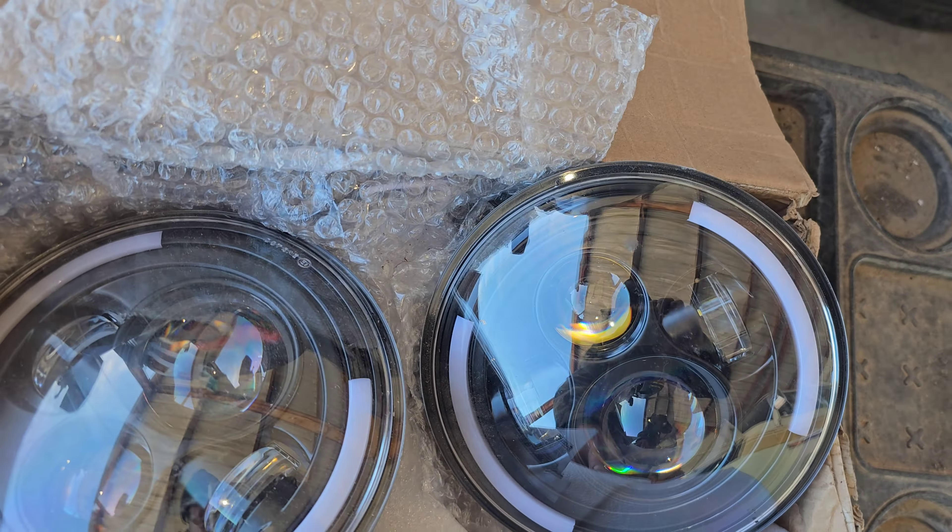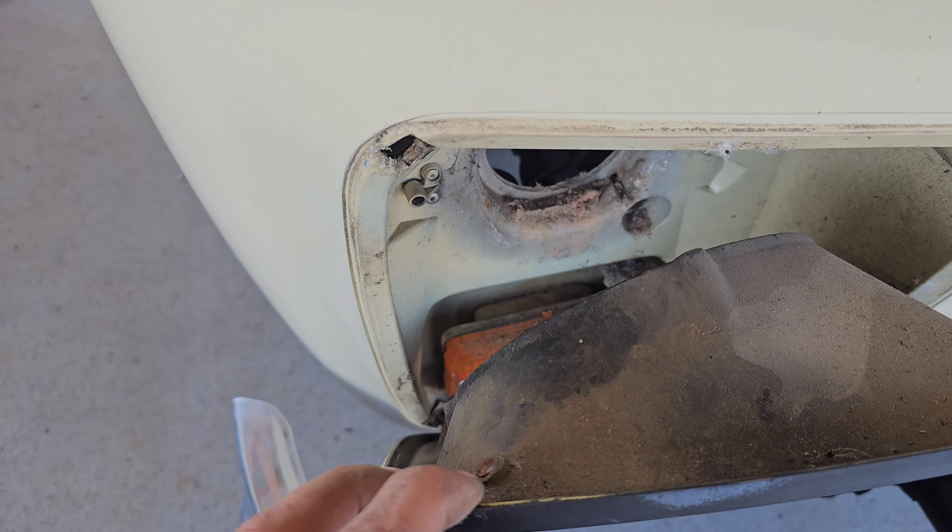Step two is we gotta take the light bezel off. Looks like four Phillips head screws and that thing should just come right off of there. Let's see how much of a fight they are — alright, a little bit of a fight.